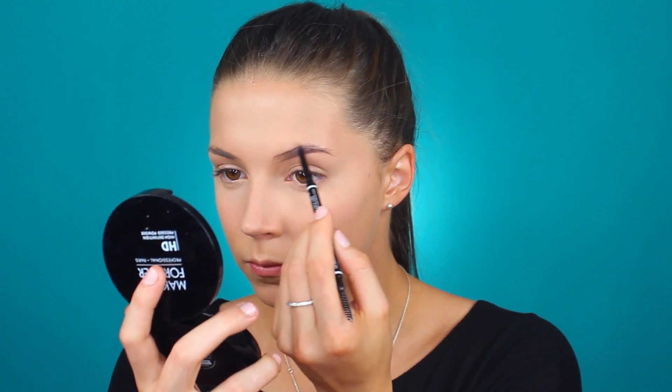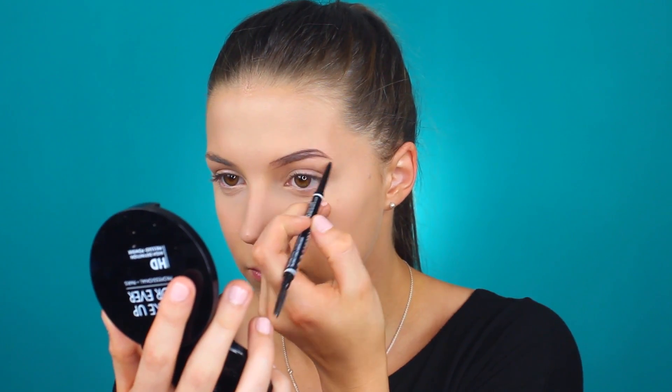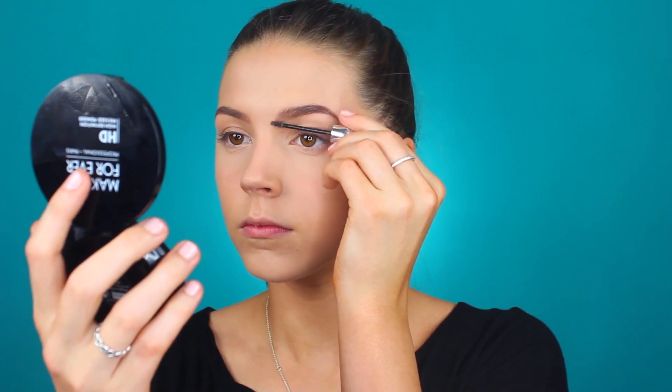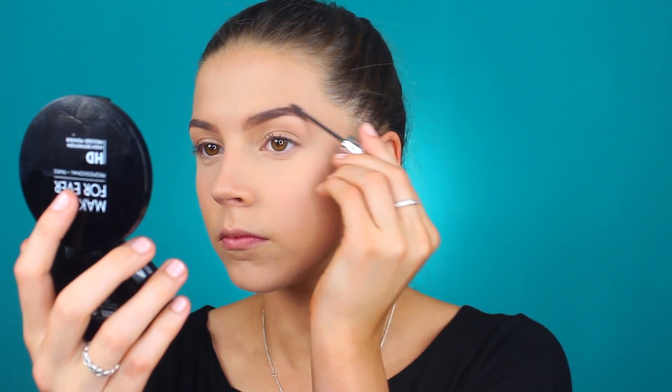Moving on to my eyebrows — I'm going to skip through this part because you have seen me do it in so many videos. I'm going to be using my NYX Micro Brow Pencil; I cannot walk past this product — I've gone through about five or six of them. I use the shade Brunette. I have quite thin eyebrows, they're not full at all, so I'm constantly using my Benefit Gimme Brow as well, which I adore — it's got fibers in it, so it adds a little bit more oomph to your eyebrows.